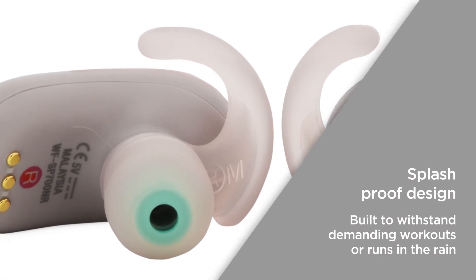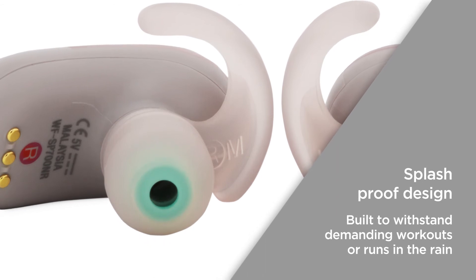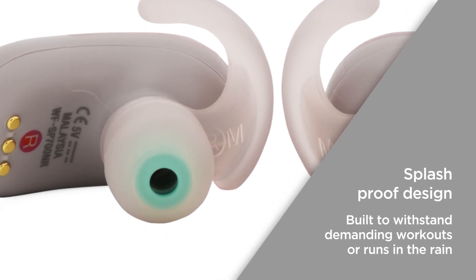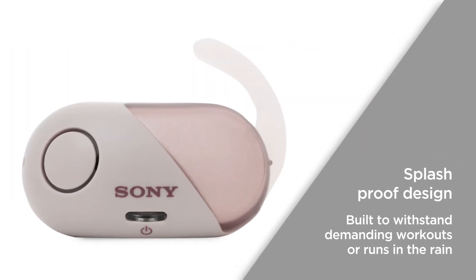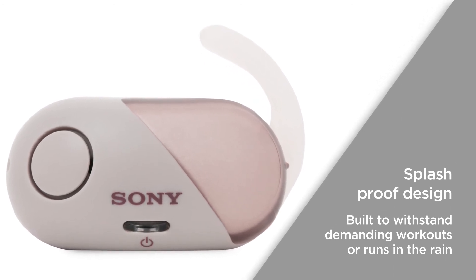With a certified IPX4 splash-proof design, the protective material keeps you covered against water and sweat. They're built to withstand demanding workouts and runs in the rain, with a performance that can keep up with your busy lifestyle.